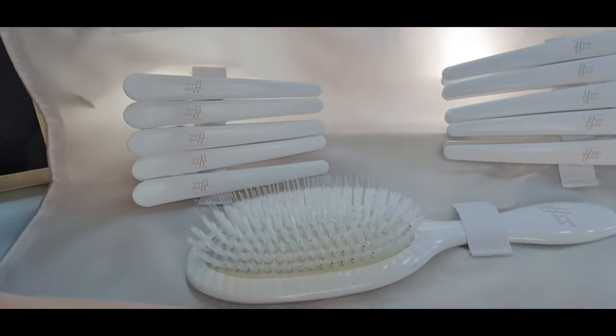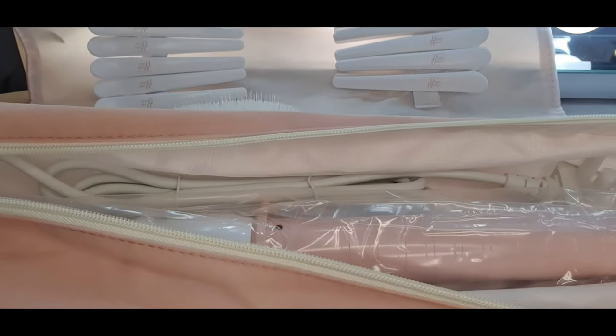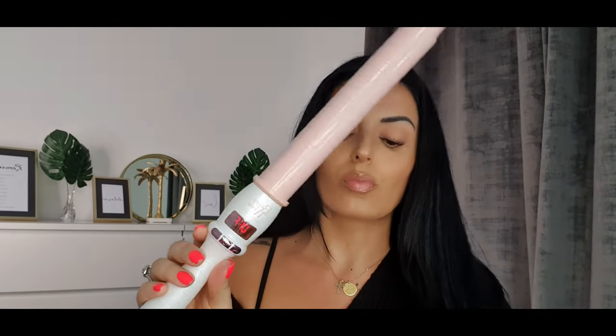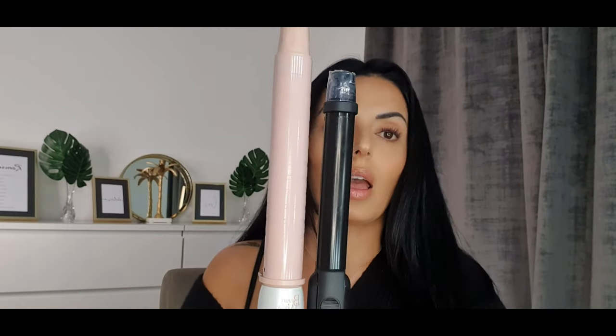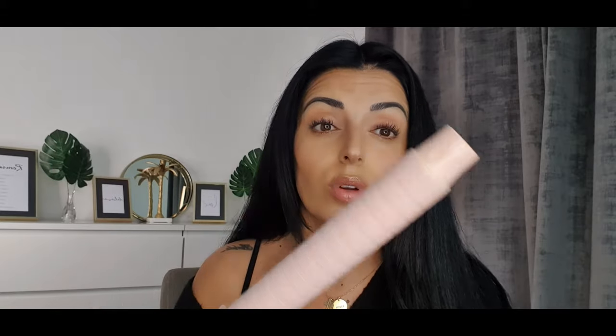The kit actually comes in a really nice travel case, and inside you've got clips so you can pin curl your hair, a powder brush, and the curling wand. Just to give you a good size comparison — this is the Molly Mace wand and this is a Nikki Clark one I had. You can already see the difference in size, which is great because I've really struggled to find one that fits a whole strand of my hair in one go. Winning already!